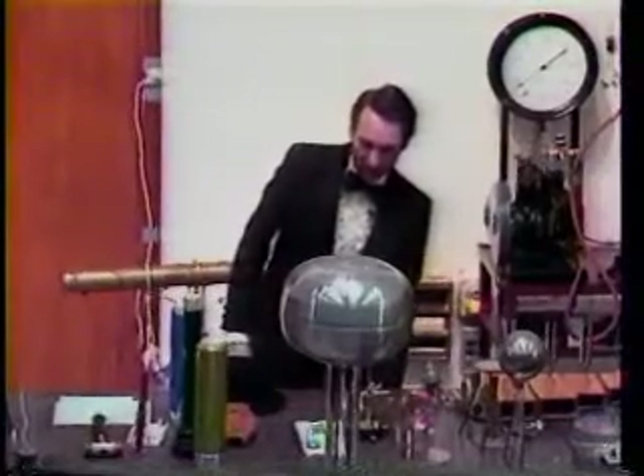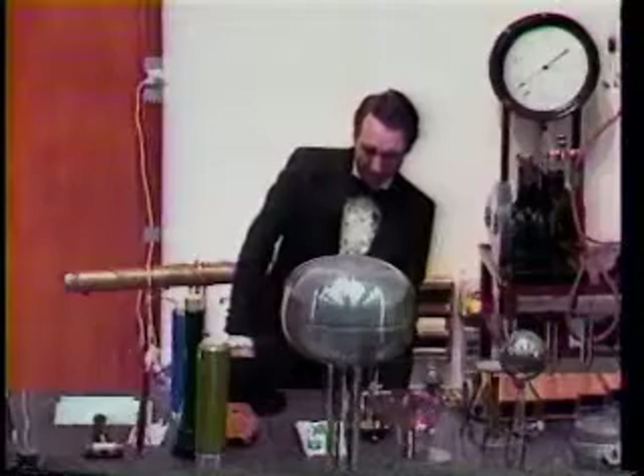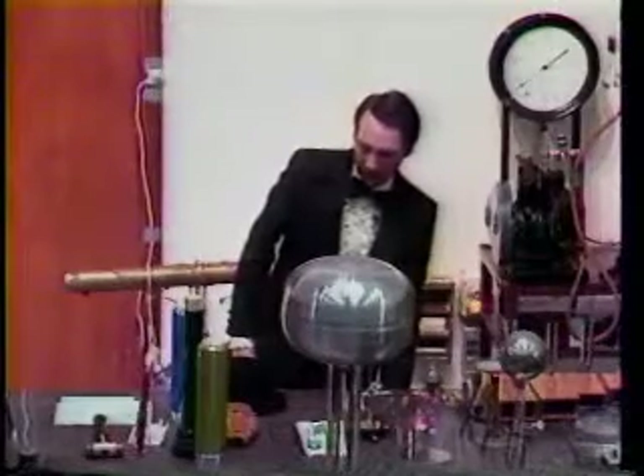Now this may take a minute before we get good bubbles going. I probably filled it a little too full.